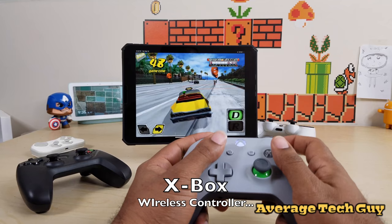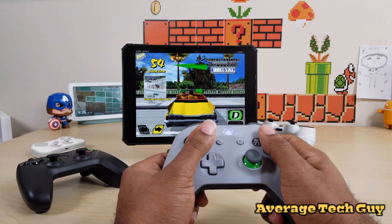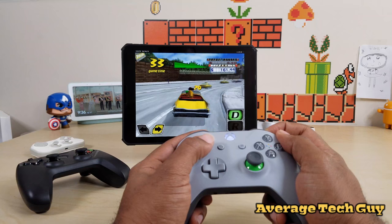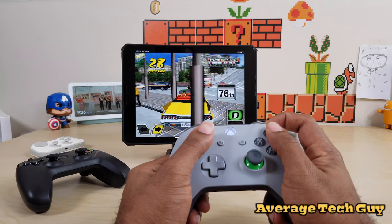Now we're going to switch gears and talk about the Xbox controller. It's really smooth and fluid, everything works really well. There's no rumble feature but as you can see the controls handle real well — moving back and forward, jumping off ramps. Controls work really well on this gamepad and it charges up with two AA batteries.